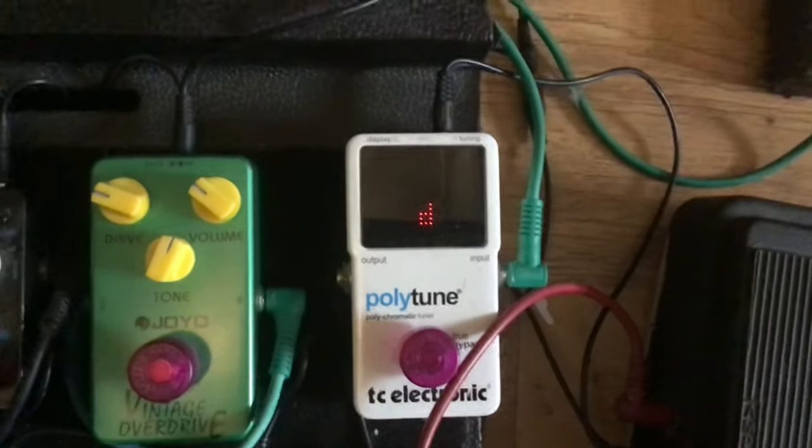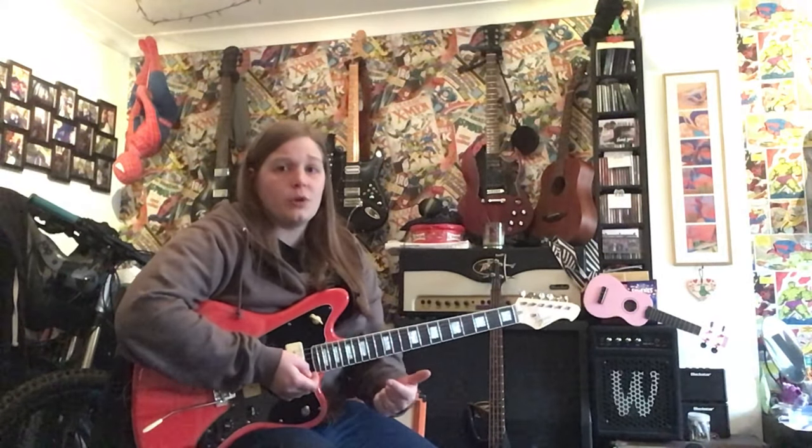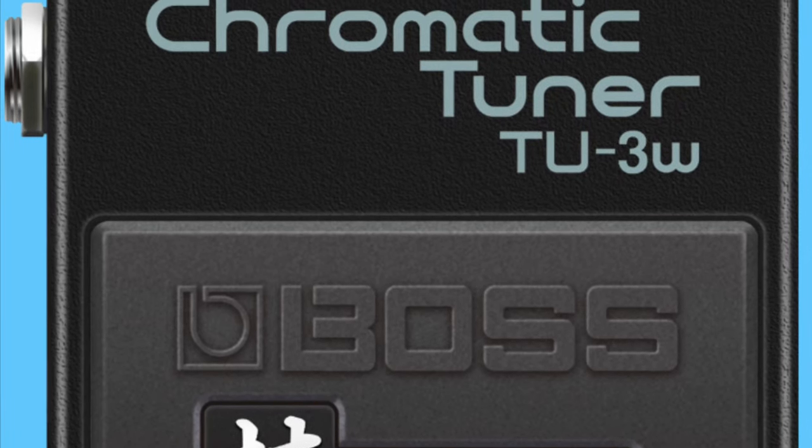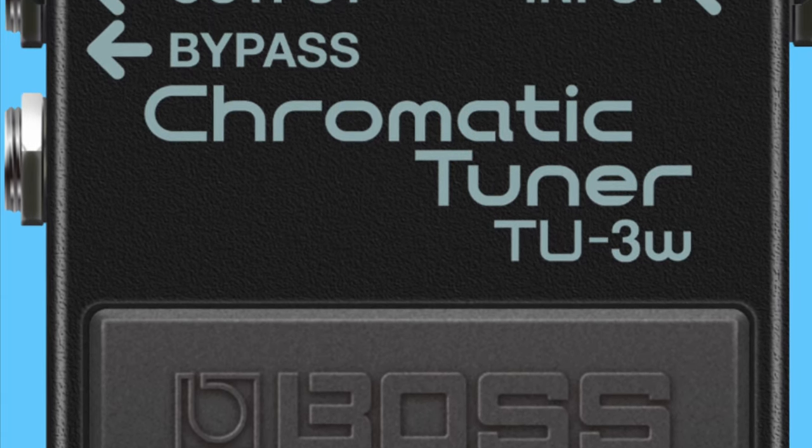So as I said, you can use a pitch pipe, you can use the tuning app — there are loads of different ones, like Guitar Tuna and stuff like that. I find the Boss one is best. However, if you're in a room with other musicians you're relying on a phone microphone, which isn't going to pick you up. So I would always recommend something that you can plug into — the little Korg unit, the chromatic tuner. You can plug straight into that, and there's no fuss, no hassle.